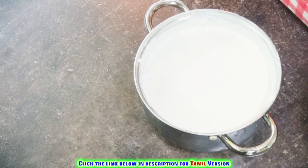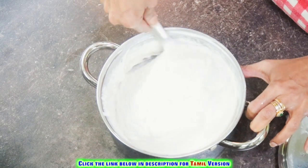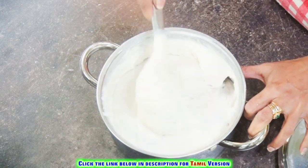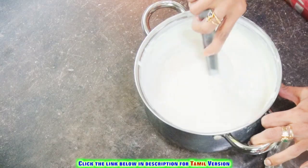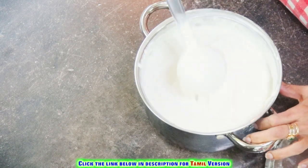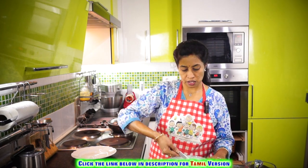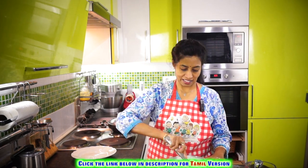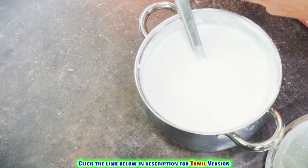Yesterday we made the batter and allowed it to ferment, so now let's make the appams. The batter has fermented well — you can see the consistency. If required, add some water. Those who wish can add a pinch or one to two spoons of sugar, which will enhance the taste and give crispness to the border of the appams, but it is absolutely optional. Normally some people add soda bicarb or yeast for softness, but we are not going to add anything — in spite of that, it's going to be soft.